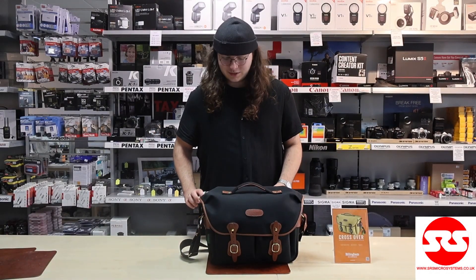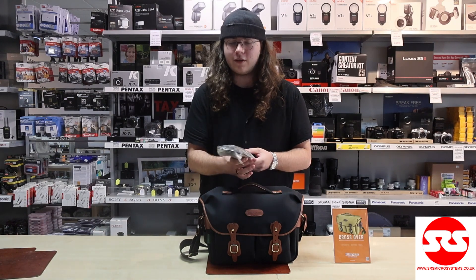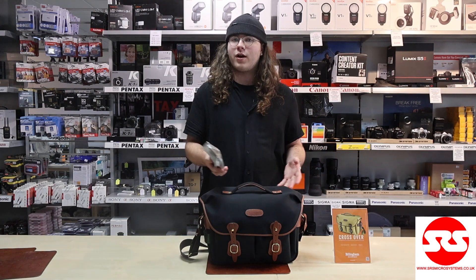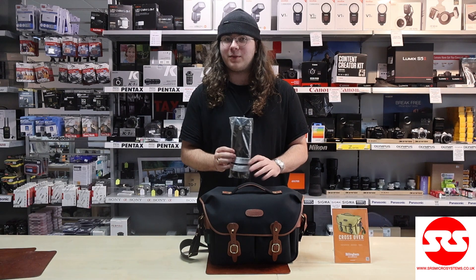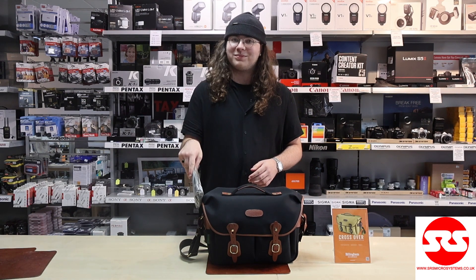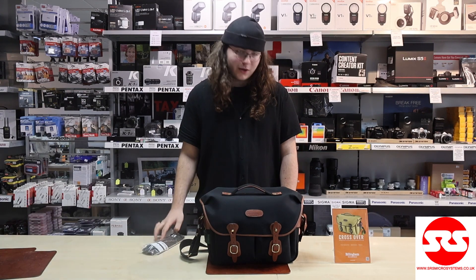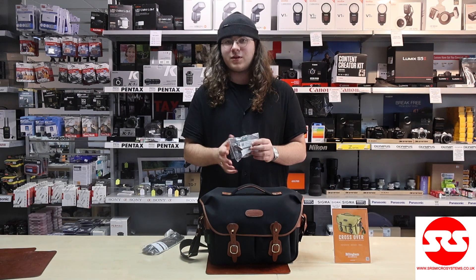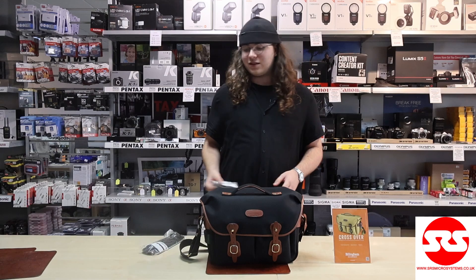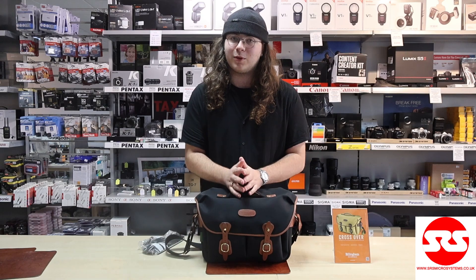Just a couple of additional accessories. Firstly, the shoulder pads, which are available for all of the different Billingham bags from the Small Pro to the Hadley One. This is an SP50, which is designed to fit this one. They say to match it with the leather of your bag, but the canvas or Fibrenyte colour will do as well. And if you like to travel and go on holiday, they also make luggage tags, which are good for putting your details in and just clip right onto the side. There are also other accessories listed available on our website.